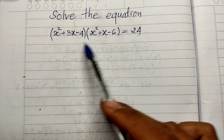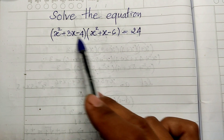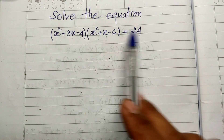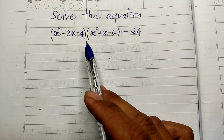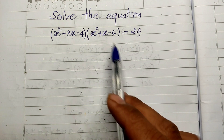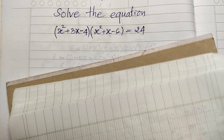You see this question — each part is a second degree polynomial, and if we multiply them we get a fourth degree equation. To solve this, you can use a trick — it's an easy way to solve it. We have x squared plus 3x minus 4.